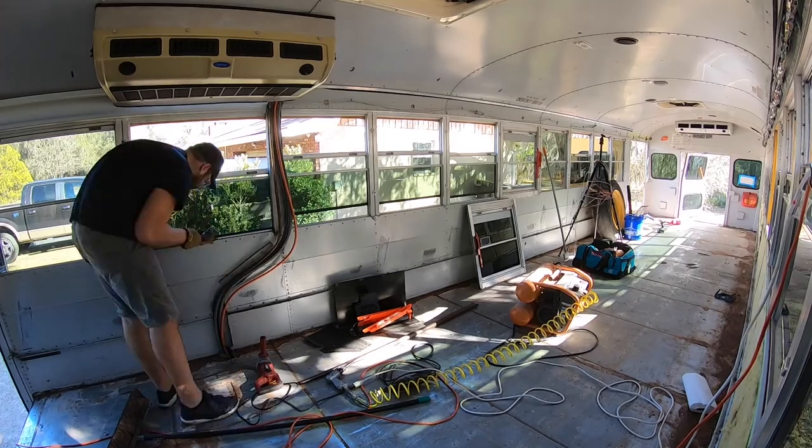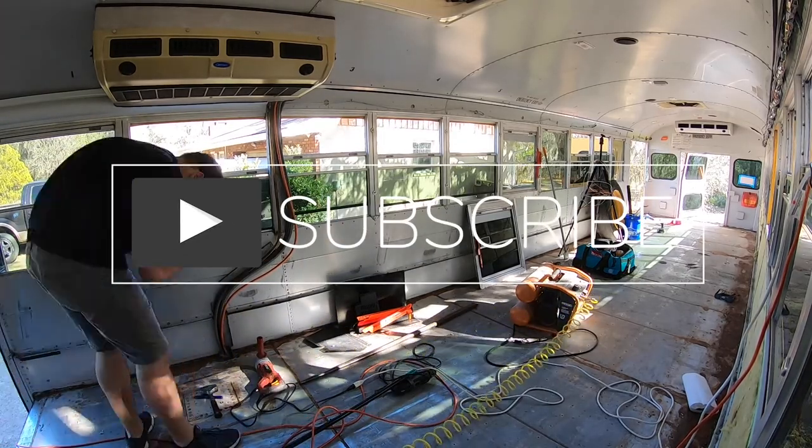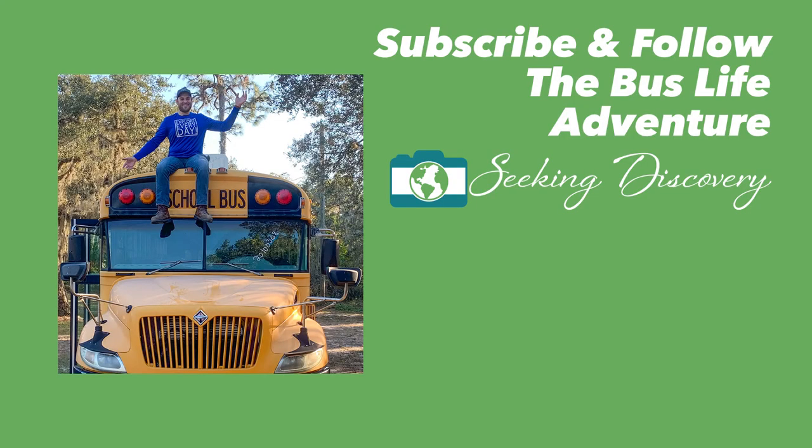It looks like I forgot to do an outro for today's video. So if you like this kind of content, be sure to give it a big thumbs up, leave a comment below on what you want to see next. And if you haven't done so already, be sure to hit that subscribe button to see this school bus become a new tiny house.